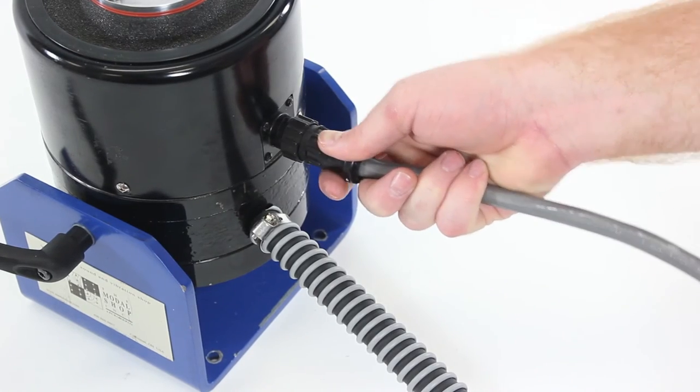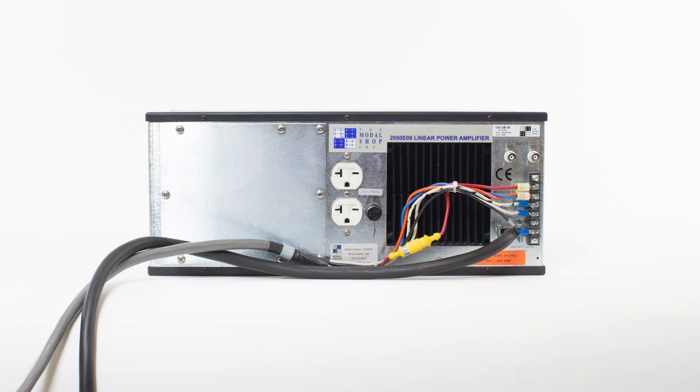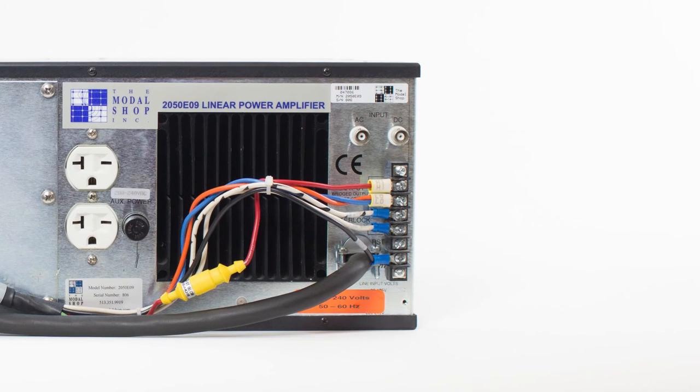Connecting the pre-installed shaker cable to the shaker is the next step. Simply connect the cable to the shaker and tighten. The cable consists of five different wires: the solid red and striped orange-blue wires are the armature drive signal; the striped white-and-black wire and the solid white wire are the interlock switch for the cooling sensor; and the black wire is the ground wire. There is also a fuse in-line on the red wire to prevent damage in the event of an overcurrent situation. The yellow fuse holder pulls apart to check or change the fuse.